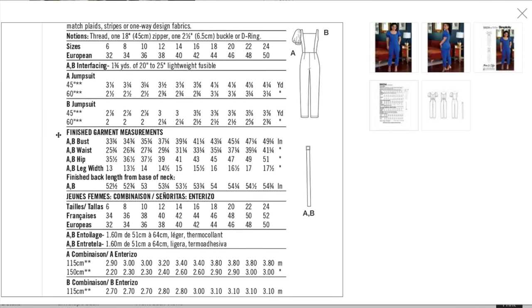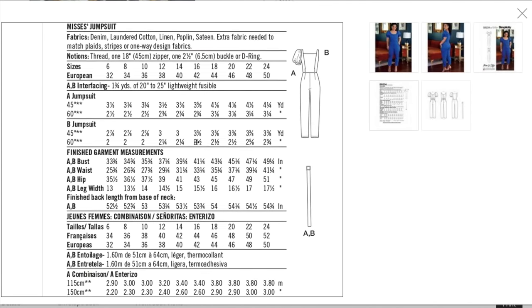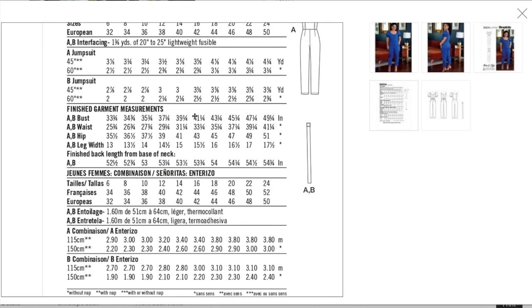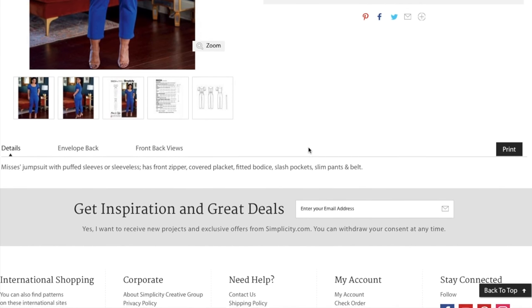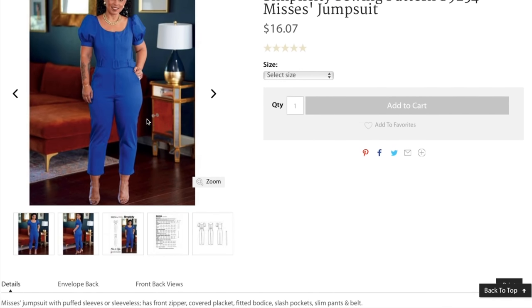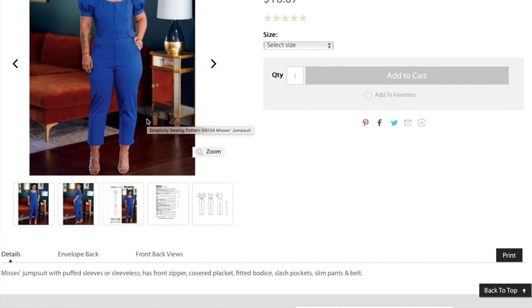Fabrics recommended are denim, laundered cotton, linen, poplin, and sateen. I think she's probably in a sateen — it has a little bit of stretch which helps with the close fitting parts. There are finished garment measurements on this one. Not too much fabric overall, and this self belt really elevates the garment — I just love self belts. The Mrs. Jumpsuit has a front zipper, fitted bodice, slash pockets, slim pants, and belt.